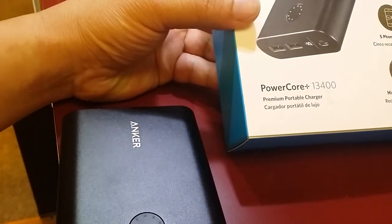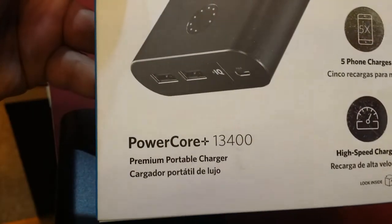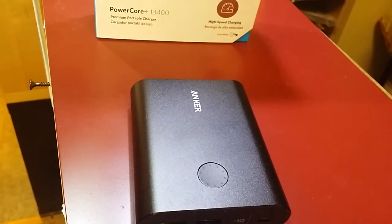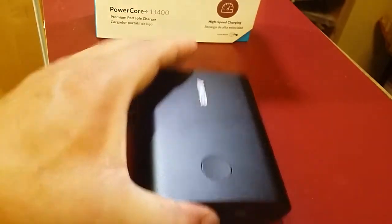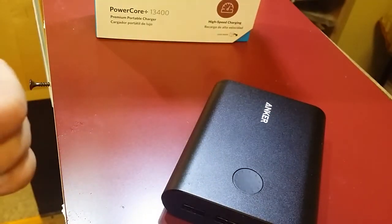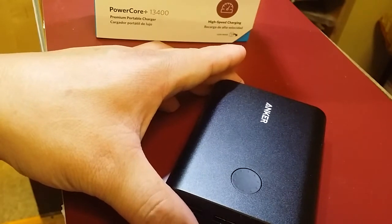This is the Anker PowerCore Plus 13400 USB power bank. It's a 13 amp hour charger. The claim is that it's a 13.4 amp hour battery inside, which is 13,400 mAh. We're going to take it apart and take a look at what's inside to see if that claim is legitimate.